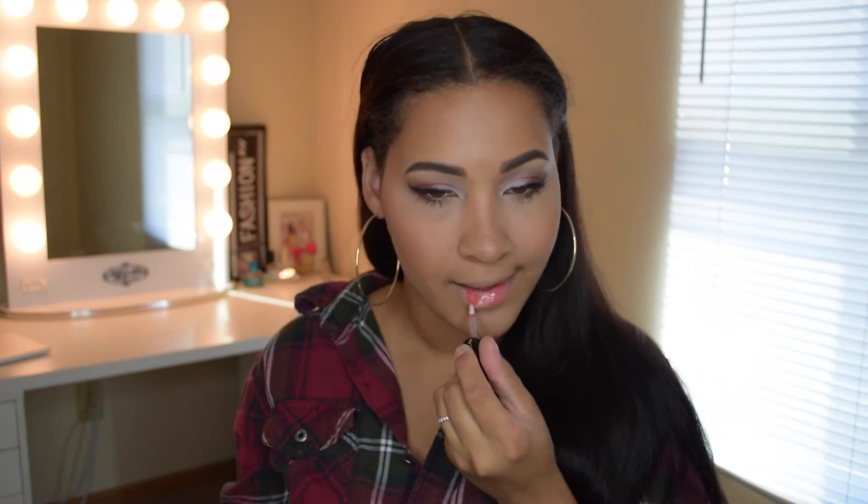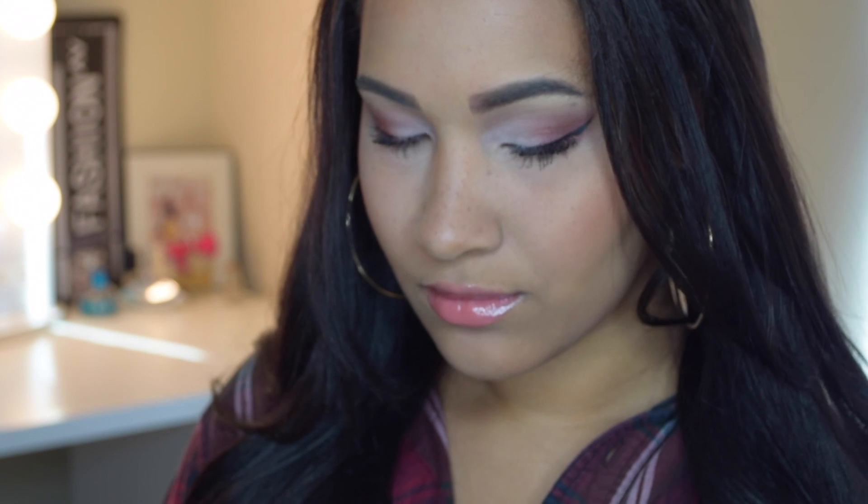Lastly for my lips I'll be using the Bare Minerals Marvelous Moxie lip gloss in the shade Live Wire, which is a very pretty pink. Alright guys, thank you so much for watching — that'll be it for today. Please don't forget to leave a question or comment if you have any, and please don't forget to subscribe. Bye guys!